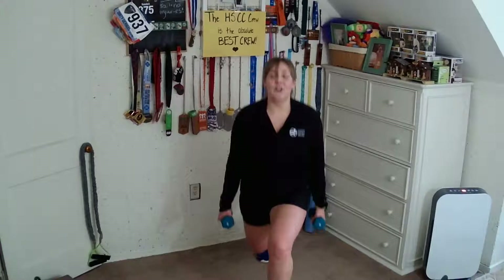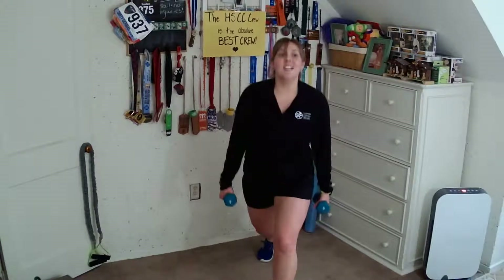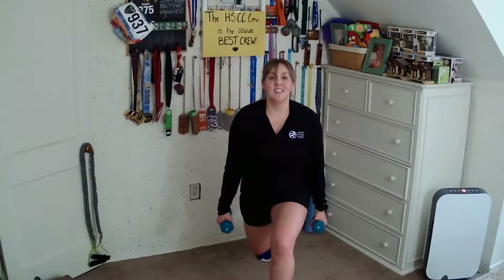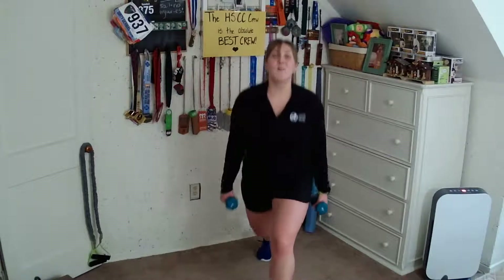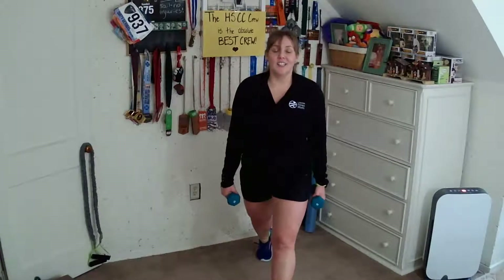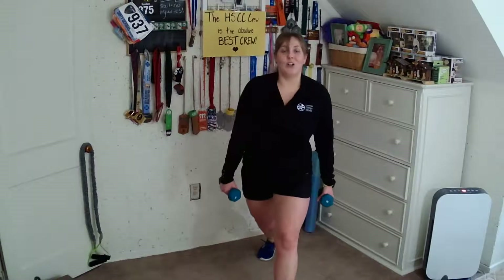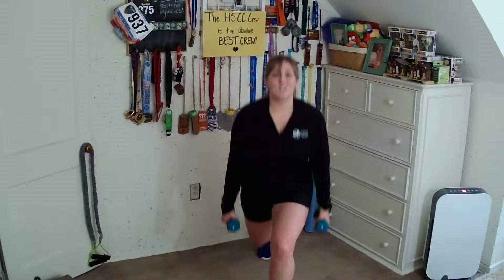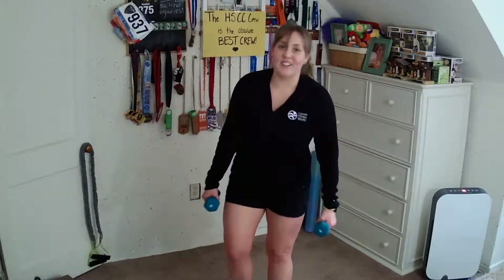We're going to step it back. Pulse it — two, three, four, five, six, seven. Hold it low. We're going to go full range after this hold — all the way up, all the way down, because I gave you your pulses early. We've got two more. Lift it tall, back down, feet together.